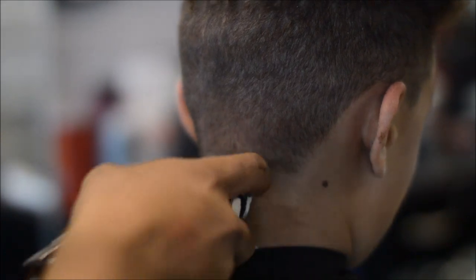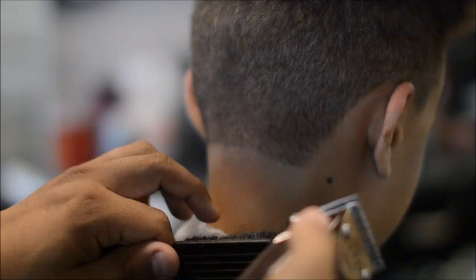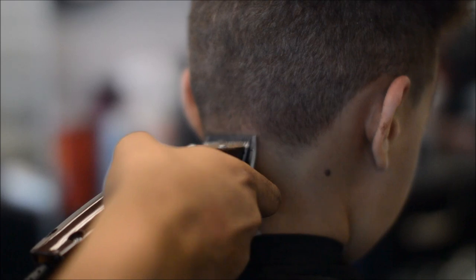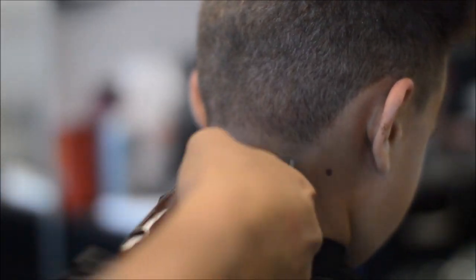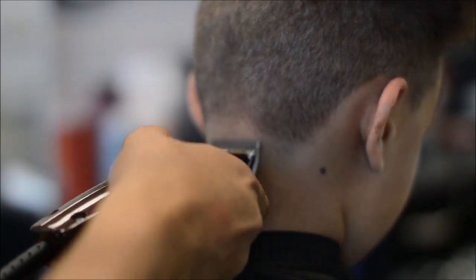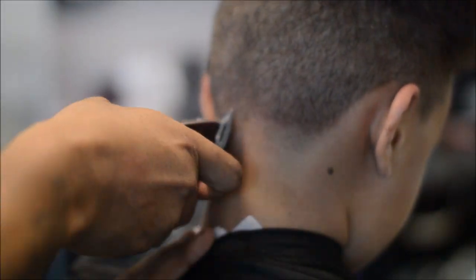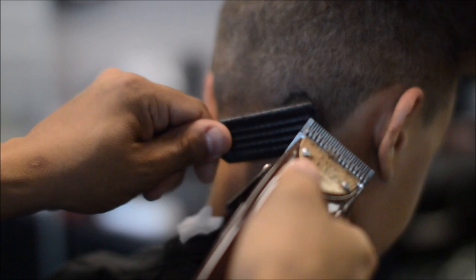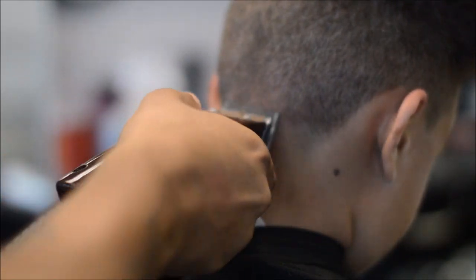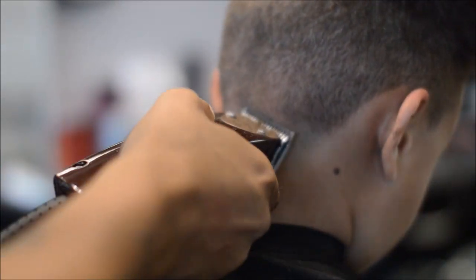We're gonna start balding off the back of the neckline with the lever closed — which is a zero. Then I put it into the middle and open it all the way up. Right now it's at a half. The highest guard used on this haircut is a one, so that line right there you're gonna knock off with the 1/16 guard, your half guard, or zero guard — whatever you want to call it.